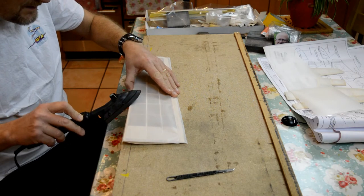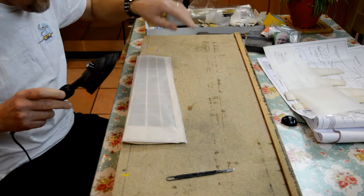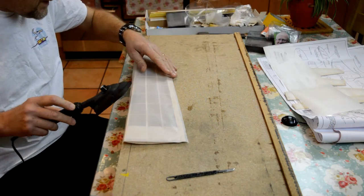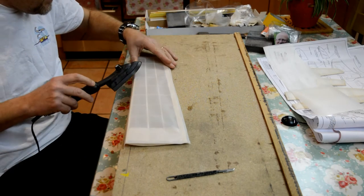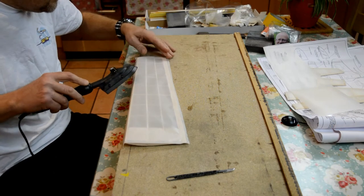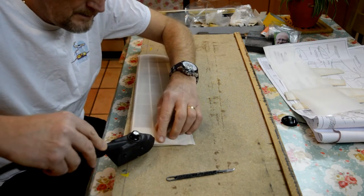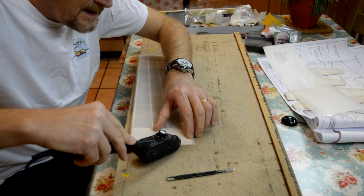You'll notice I've taken the plastic sheet off — that's important to remember. And the golden rule, as I said before: keep the iron moving. That's the leading edge completely done, and I'm just going to work over the side there.